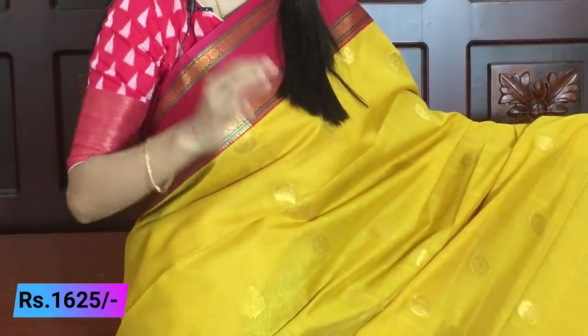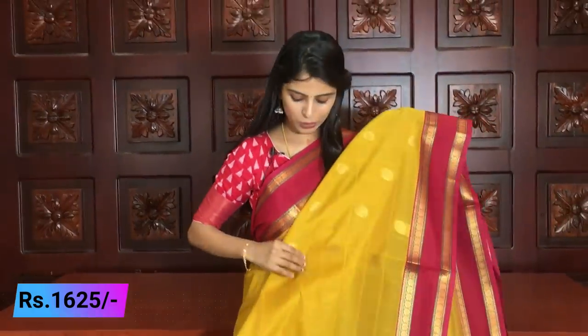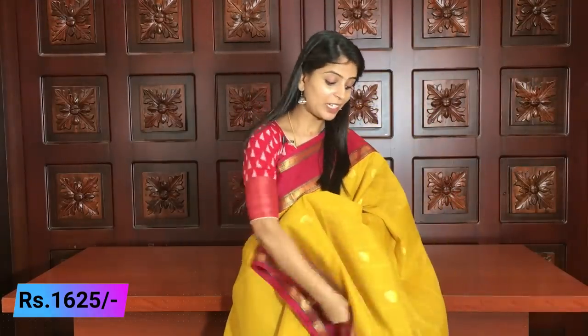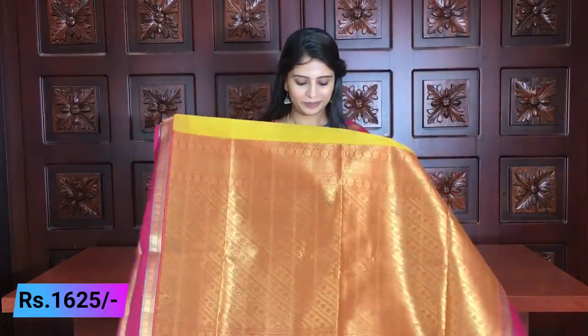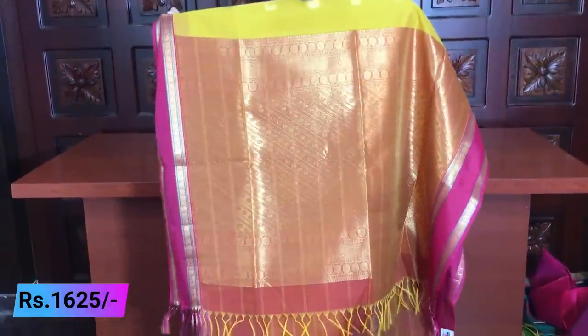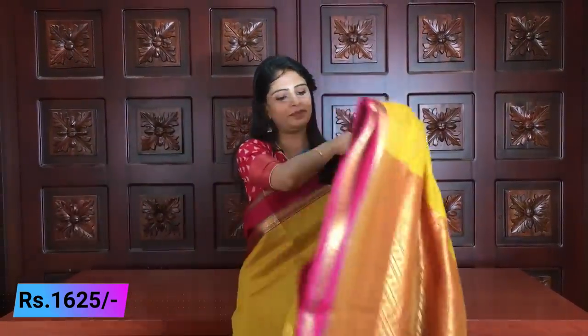Each check also has plain areas, and beautiful rudraksh motifs are filled throughout the body. The border combination looks very pretty. The pallu is one meter, with complete golden weaving and tassels attached.